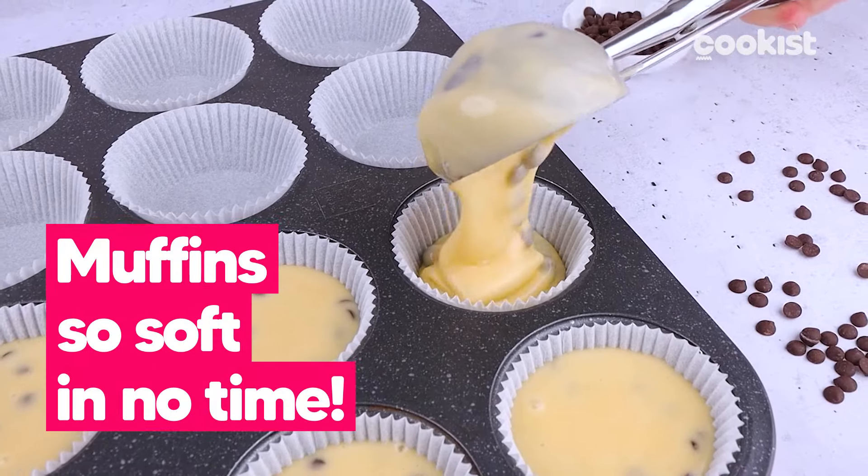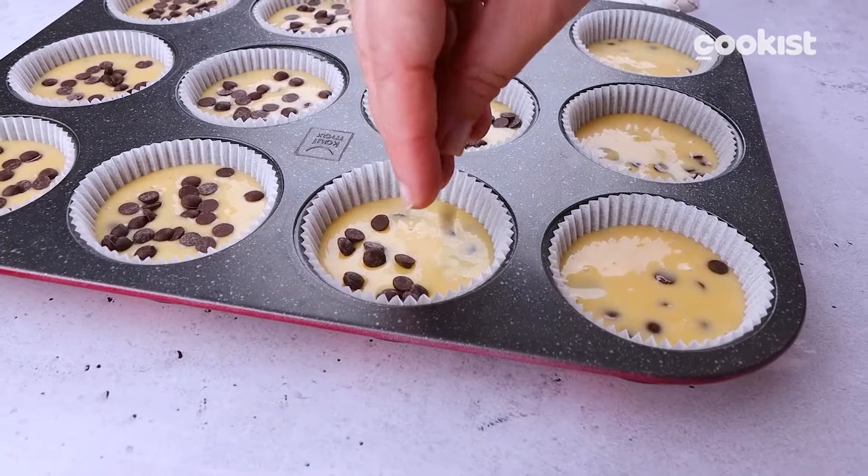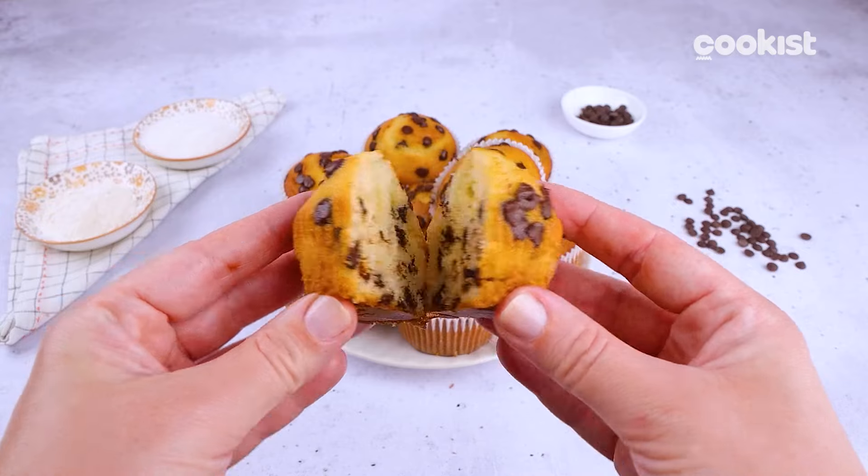These muffins are super soft and full of chocolate. Making them will be very easy and they stay soft for days.